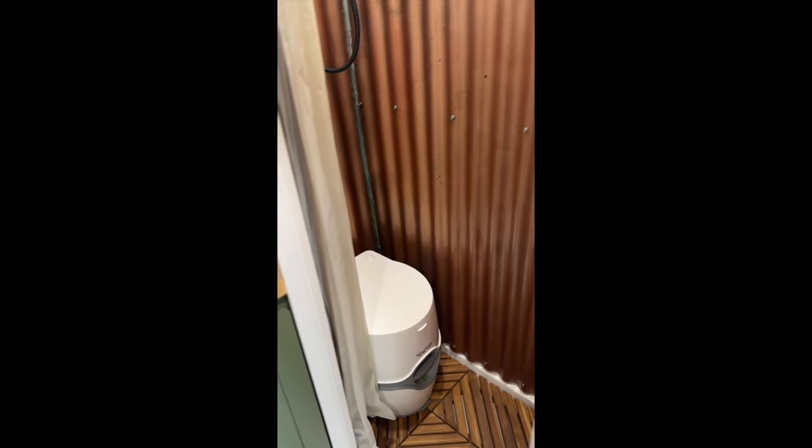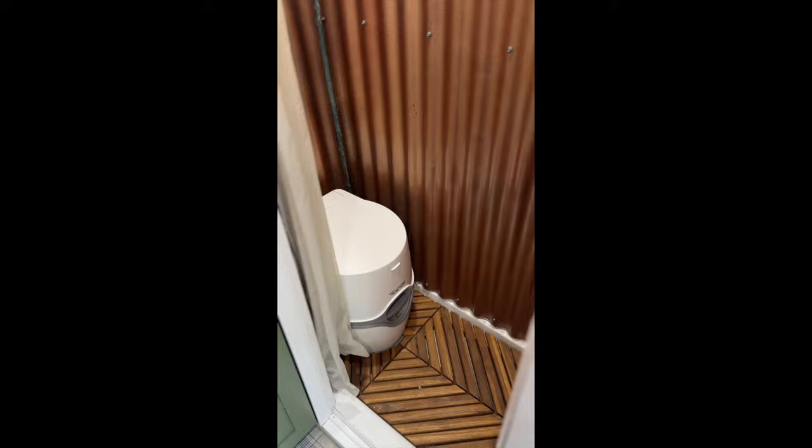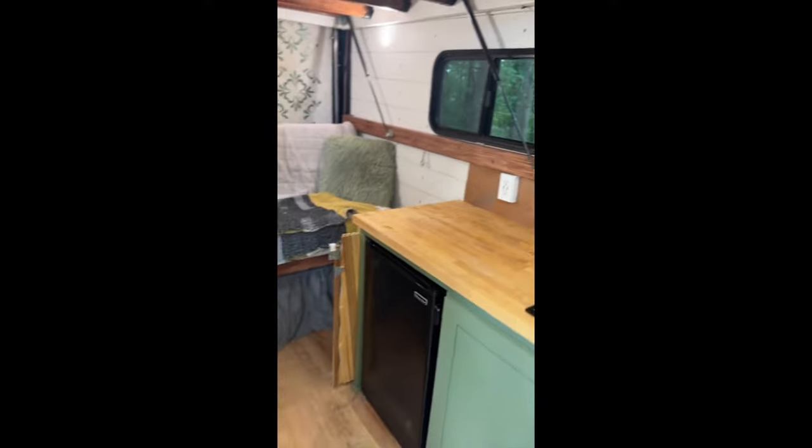To the right we have our bathroom shower combo. It's just a cassette toilet so I don't have black water in here — it does require emptying after it fills up, but it's really not much of a hassle. It's a great install for as much as we use it.